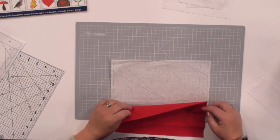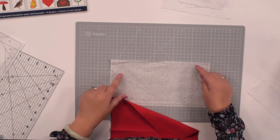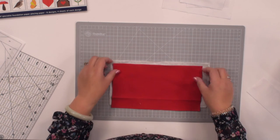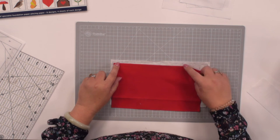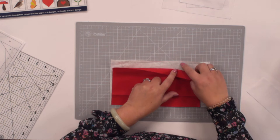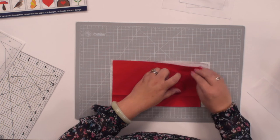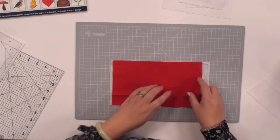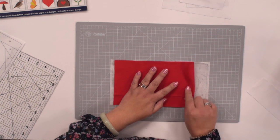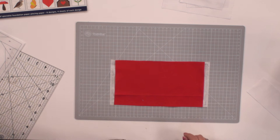What we want to do is make sure our piece of fabric covers over this shape, which is the A1 shape, and we want it to cover over completely — about a quarter of an inch all the way around the outside. Because this is quite a big piece of fabric, I can line up these little points and see that there's a quarter of an inch seam allowance between this line and the edge of my paper. I can fold it back to check my lines and make sure I've got that quarter of an inch seam allowance all the way around the outside.